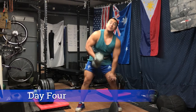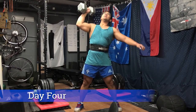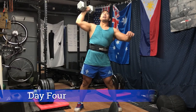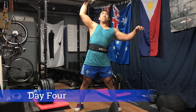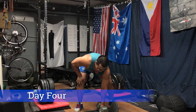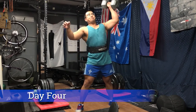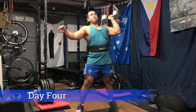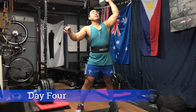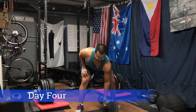Moving on to single-arm dumbbell overhead pressing — trying to introduce some strongman style movements. This would be ideal with a circus dumbbell, but this is the heaviest single-arm dumbbell I have; the kettlebell is only 53 pounds. Even though it's light, we can increase the reps — 10 reps here. It's still effective for training core stability because of the offset loading; you feel it in your back stabilizing the lift. Wearing a belt to help stabilize.